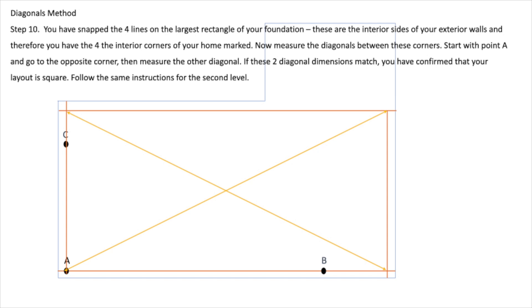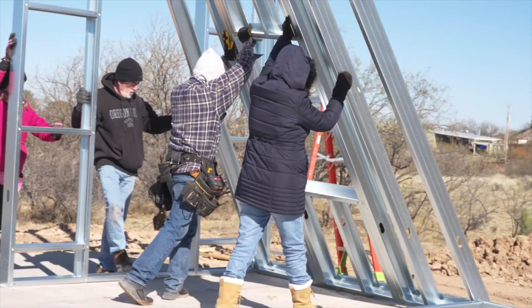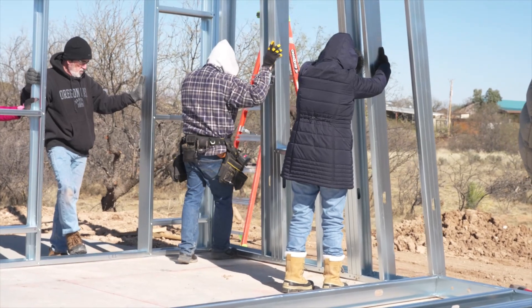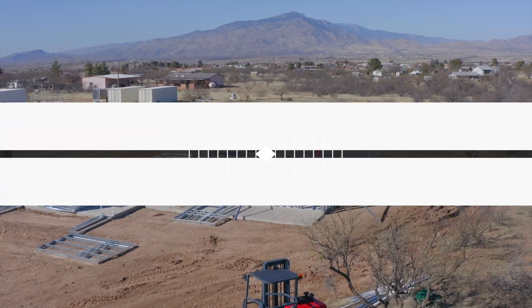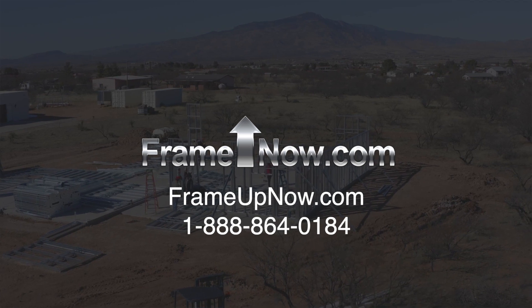Follow the same instructions for the second level. Snapping lines for the interior walls is optional but not necessary, because the exterior walls are now square and the panels are dimensioned and labeled precisely. Before securing the interior panels to the floor, make sure to confirm they are square using a large framer's square. If you have any questions about the frame assembly process, you can contact us at 1-888-864-0184.